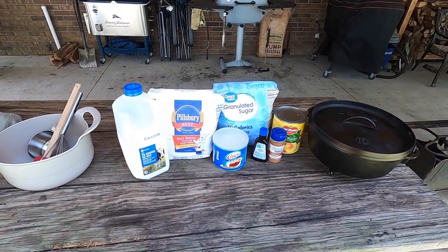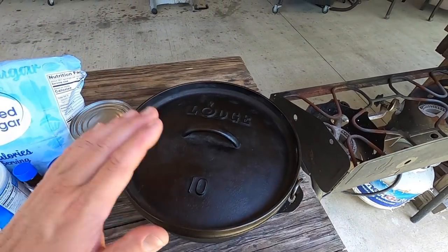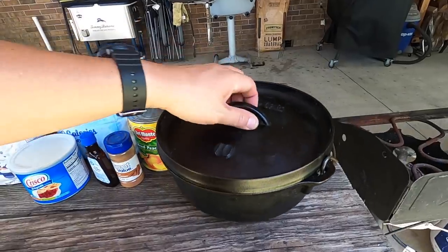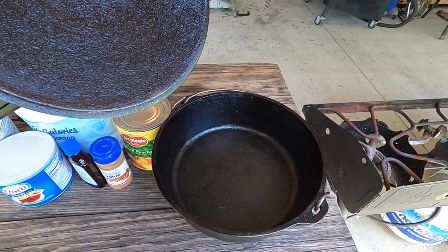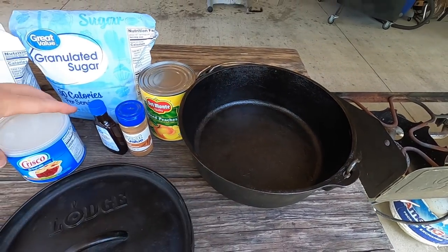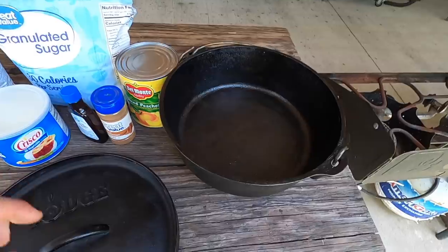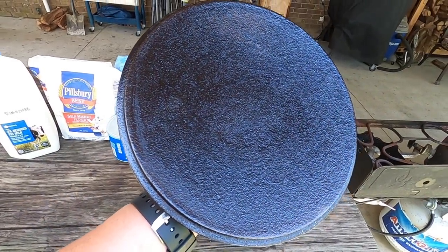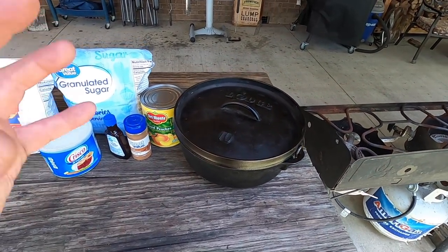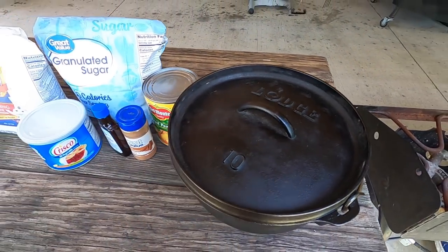Those are the four main ingredients. Now there are a couple extras I personally put in that I think make it taste even better: a little bit of ground cinnamon and a little dash of vanilla extract. You don't have to have those, but I think it works well. The dutch oven we're going to use is the 10-inch Lodge camp dutch oven — made to be used with charcoal on the top and on the bottom, with legs. I grease the inside with Crisco all-vegetable shortening using a paper towel. Also grease the lid — it helps continue the seasoning every time you cook.